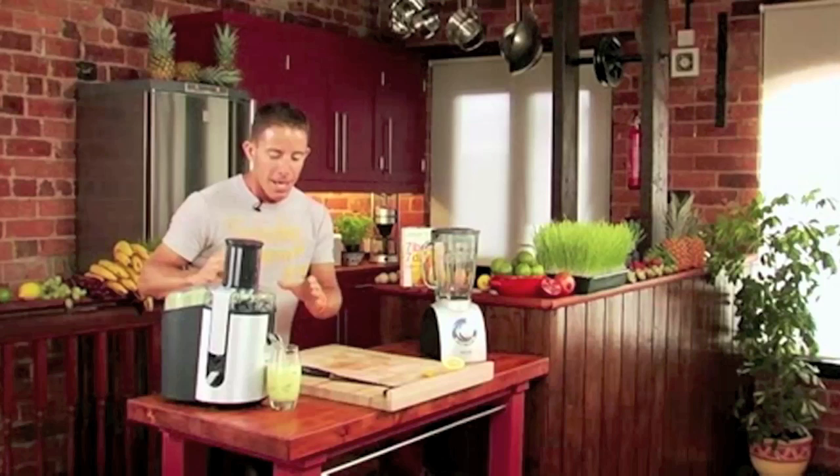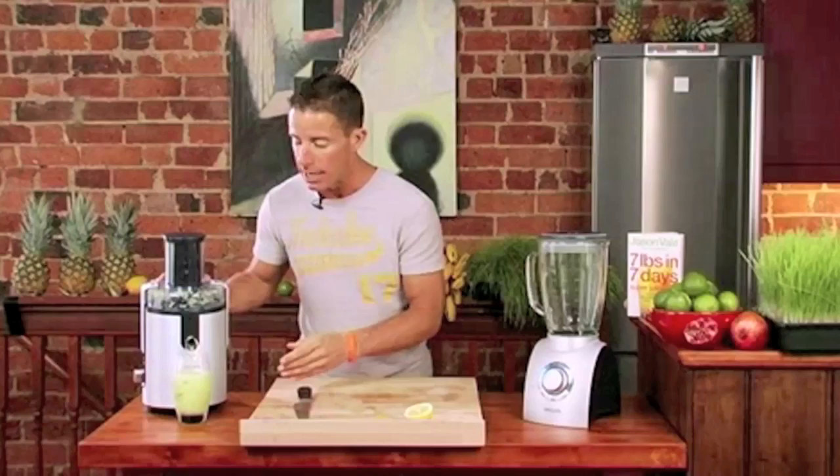Children love this. In fact, they will never go near normal lemonade ever again. In our juice bars, this is by far the best seller. When it comes to juice bars, this sells more than any other drink.